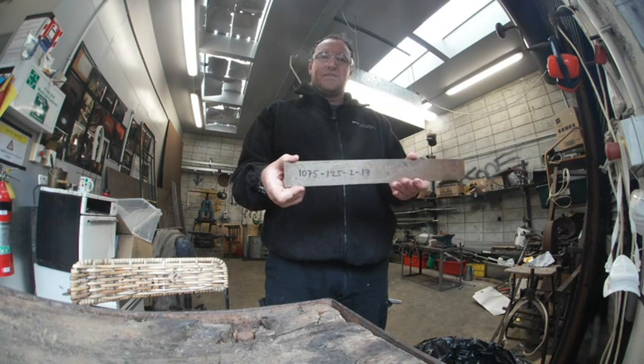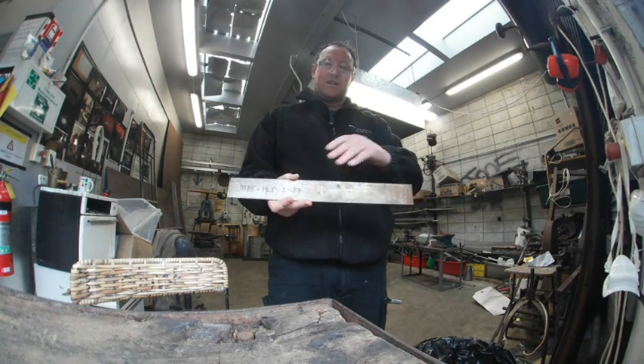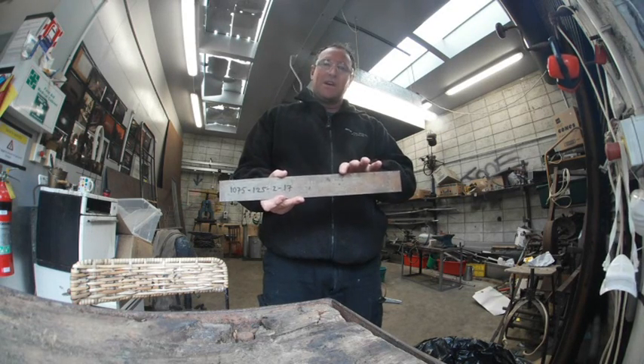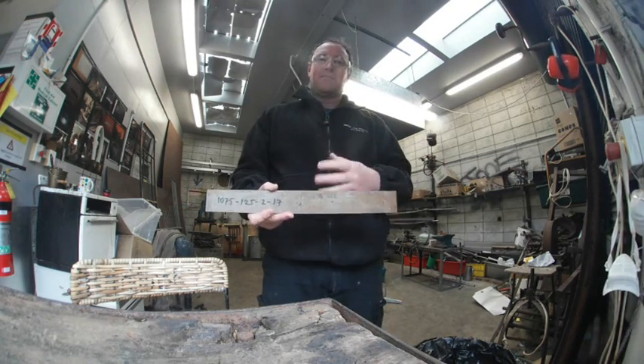I've got another piece of 1075 steel here. What I'm going to do today is harden this up, then polish off one of the sides and try to get the progression of temper colours to gradually move through the steel, so I can learn about how the heat and the steel react during tempering.